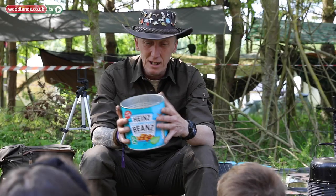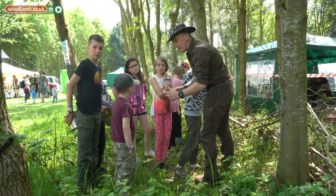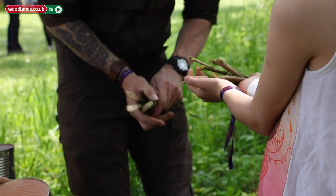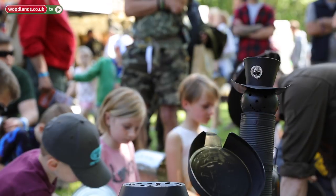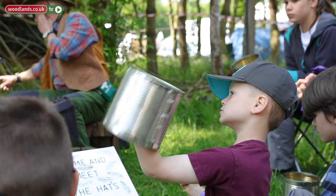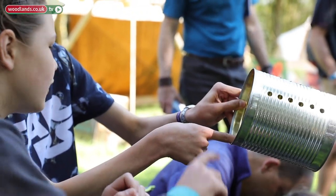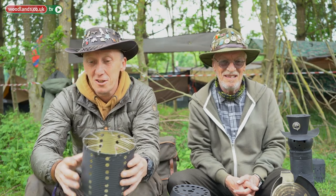We are running hobo stove making sessions for the kids out of recycled baked bean tins. I go out into the woods a lot and I have a proper folding firebox stove which is brilliant, but not everybody has the capacity to buy and use those. A big thing for us is people recycling materials — we use catering size baked bean tins. A lot of these are from my local fish and chip shop and these hold gherkins or pickled onions. It doesn't matter — you can get different sized tins, the concept is the same.